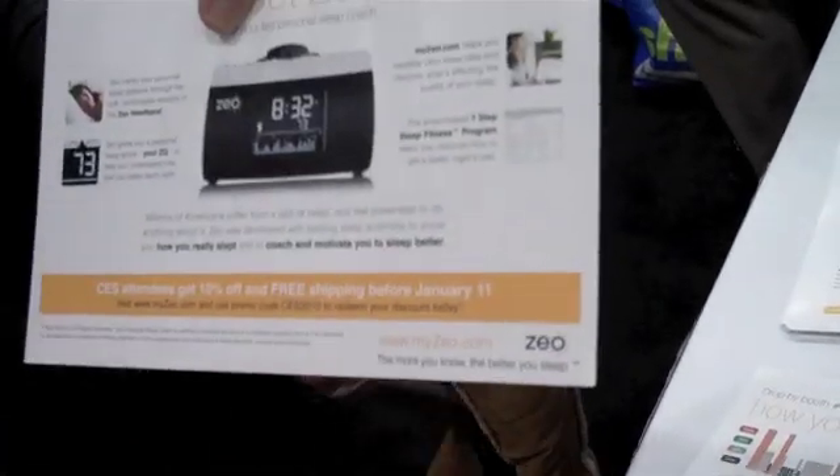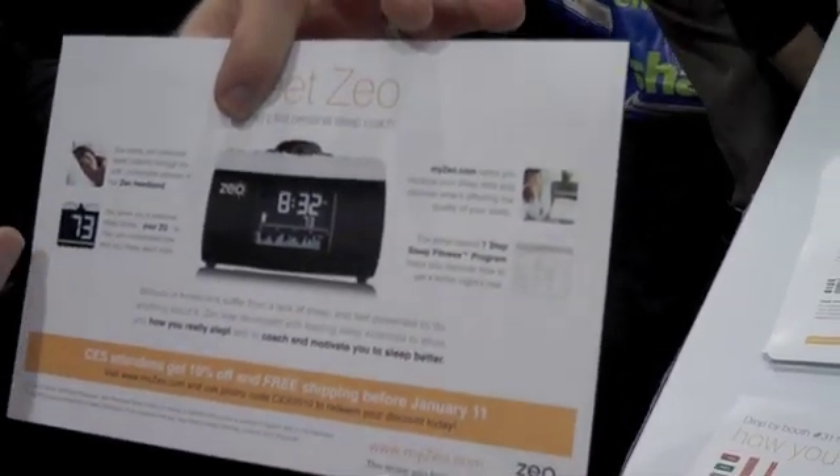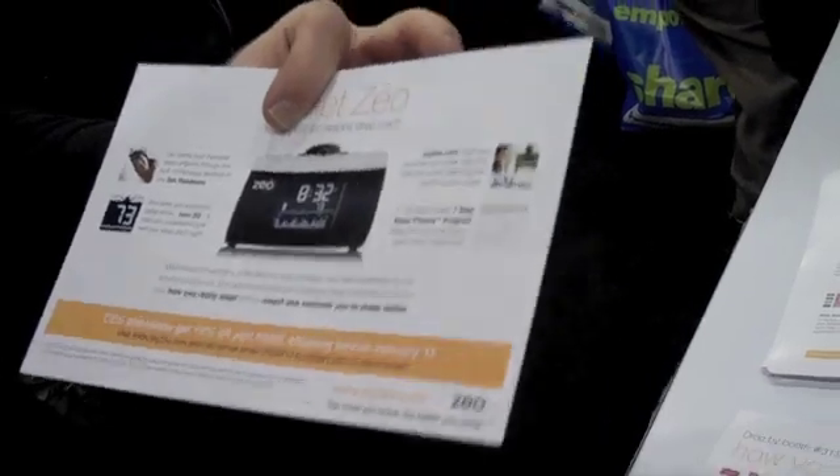You also get a ZQ score, which is a single measure of sleep quality. So every morning you wake up, you're going to see right here on the display your ZQ score.